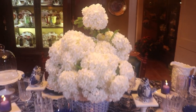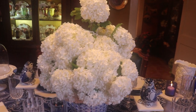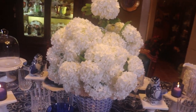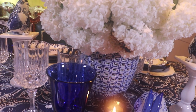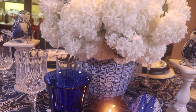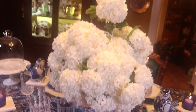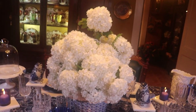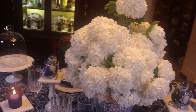For the centerpiece today I've gathered a bouquet of viburnums from my yard. They're blooming out so pretty and I placed them in this blue and white vase. It has perforations and little holes throughout, so I put a clear liner vase inside. Every year I like to pick my viburnums and bring them to the table — I think they're so fluffy and pretty.